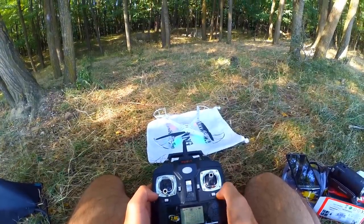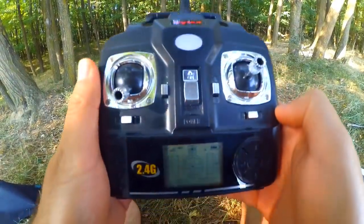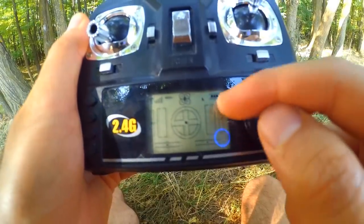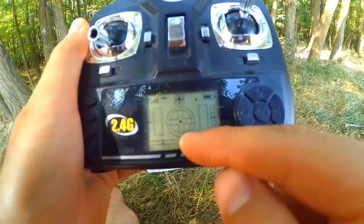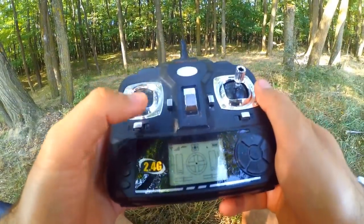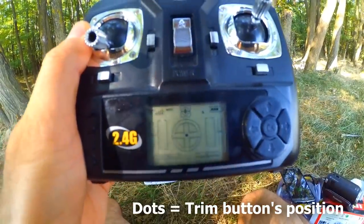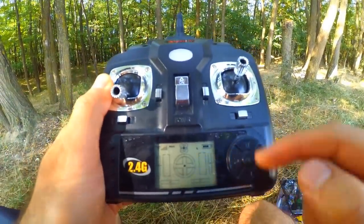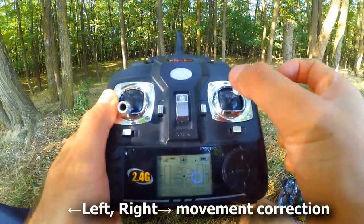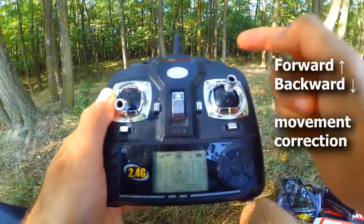Or you can do that correction by using these small buttons. On the LCD display there is this line here on the right side and this one below — that's from the joystick, that's from the throttle — and here it has a dot in the middle and the other one has a dot in the middle. Those two can be controlled by this button and this one. Basically, this is the same thing as this movement, and this button is the same thing as this movement.